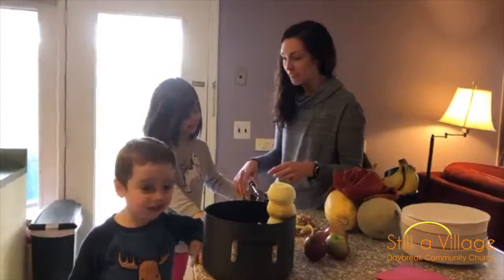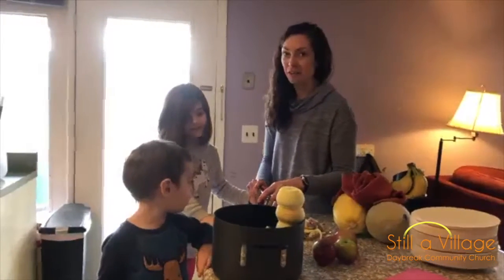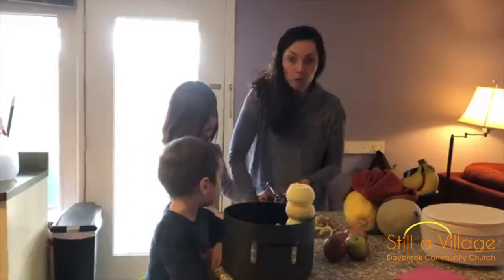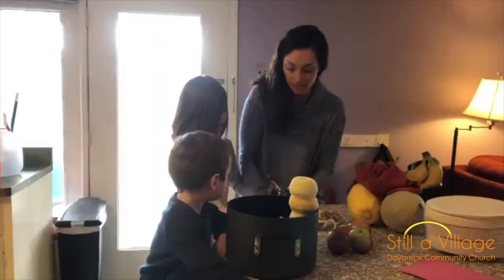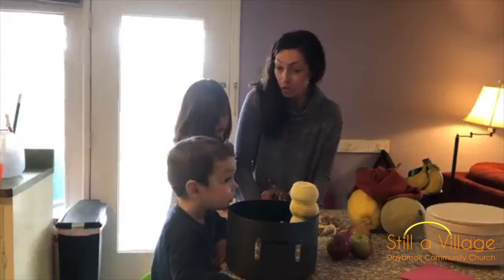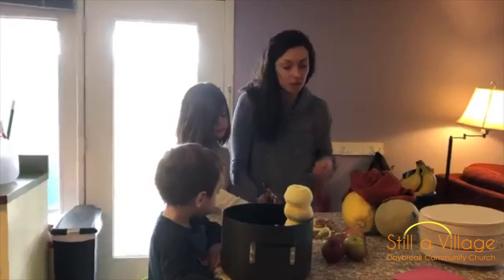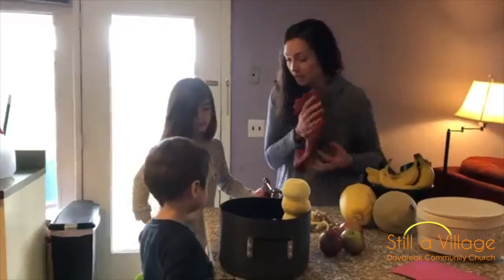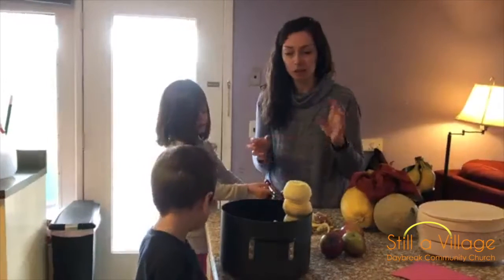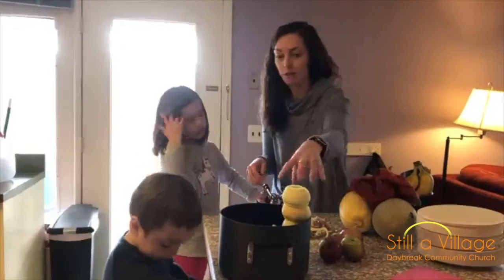Hi everyone, we hope you're enjoying quarantine life. We're contributing a video about what we're doing today, which is making some applesauce. When we went to the store, although everything else was taken, people did not stockpile on apples. So we are making applesauce! The recipe is just four apples, some sugar, cinnamon, and water, and we'll have it for a snack later.